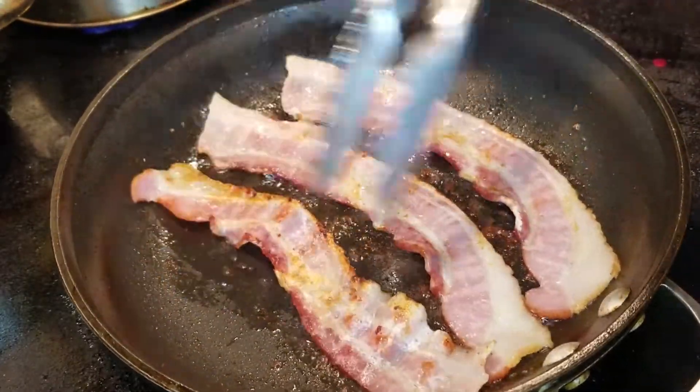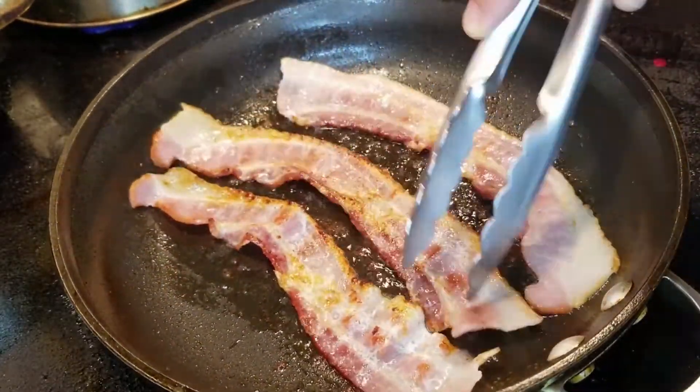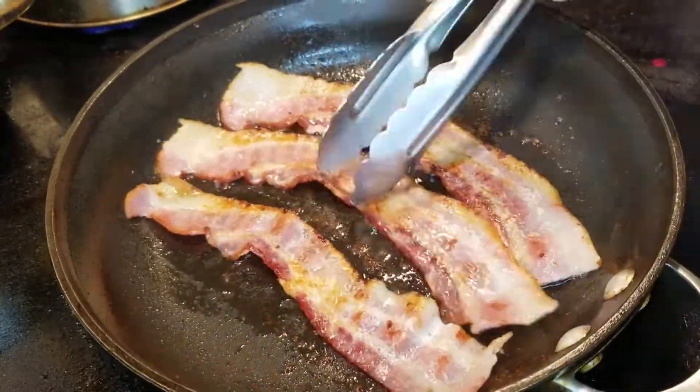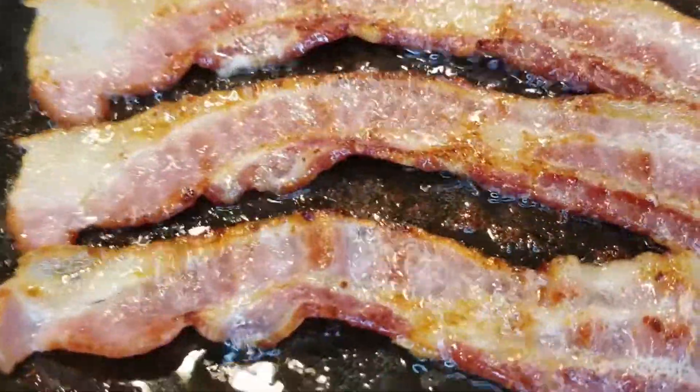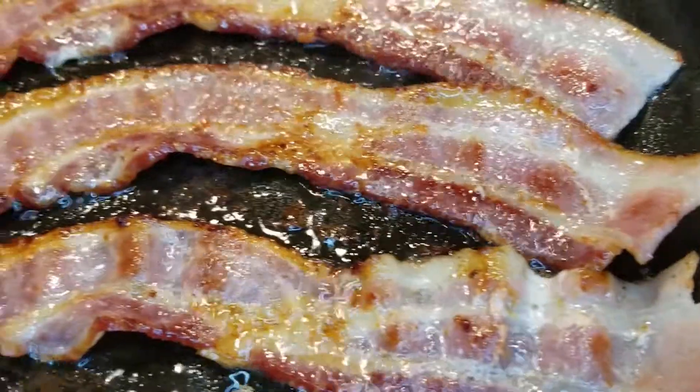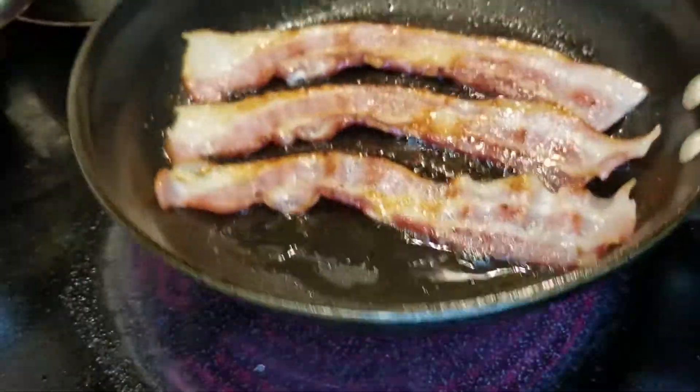Once we get some browning going on the other side, we're going to flip it over again. You're going to notice the ends are going to start to stick up a little bit — don't worry, I've got a fix for that. Just make sure to keep an eye on the center portion.